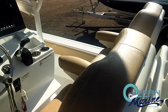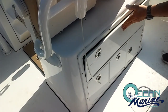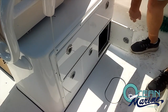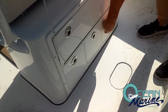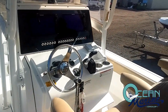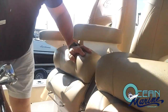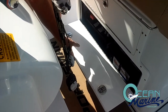On the back of your leaning post, you've got tackle box storage, access to your power steering pump, and tackle drawers below. Up in front of the leaning post, you've got storage with your battery switch here with cranking and house batteries underneath.